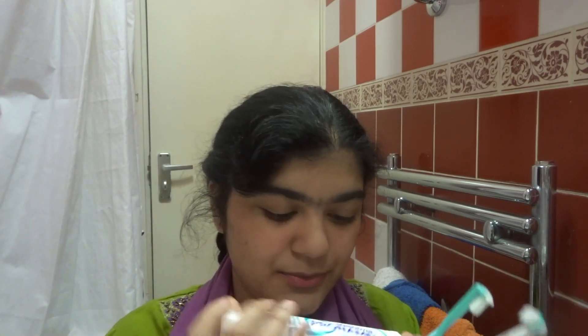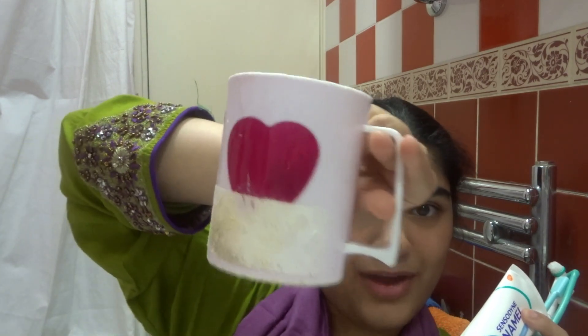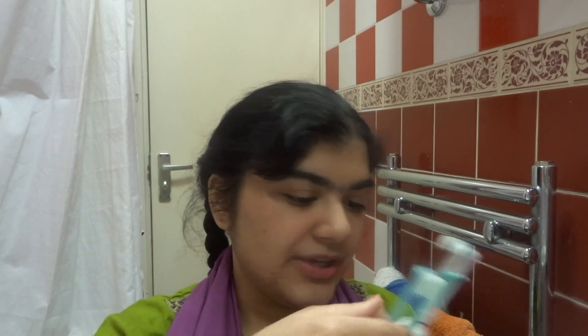The toothpaste I use is Sensodyne Pro-Namel Gentle Whitening. A lot of people say don't use whitening products because it gives you white spots around your braces, but I use it anyway because I'm not going to stop using my favorite toothpaste just for the sake of braces. I rinse my mouth with this mug here and I use it every day.